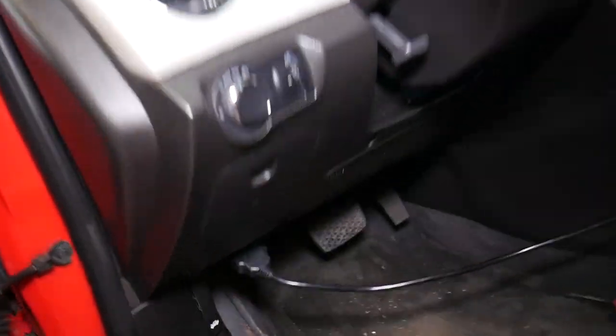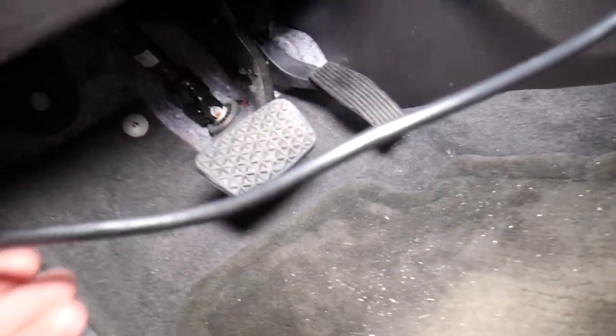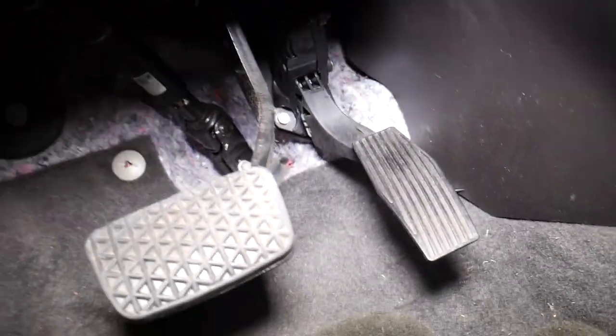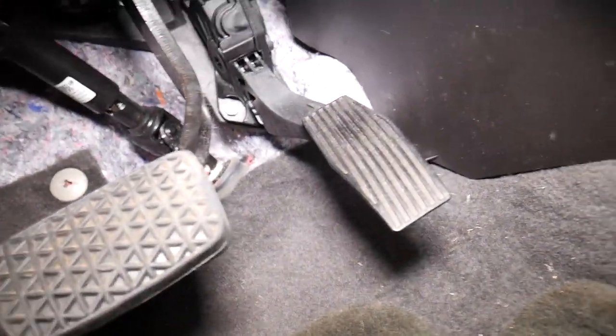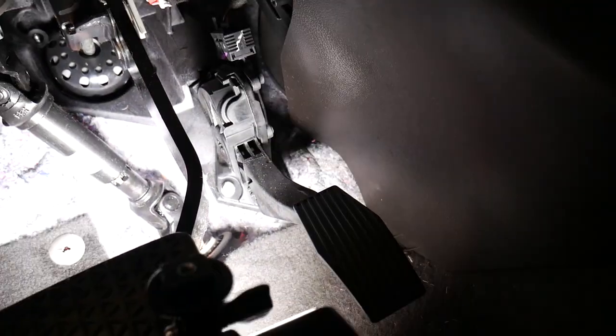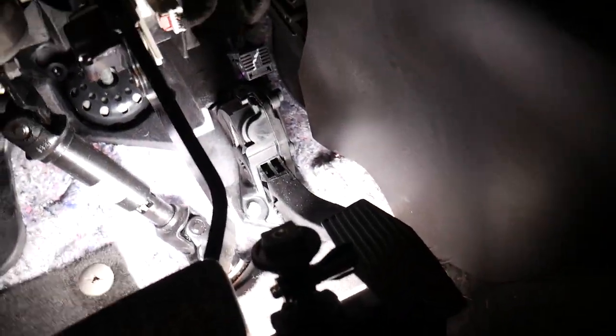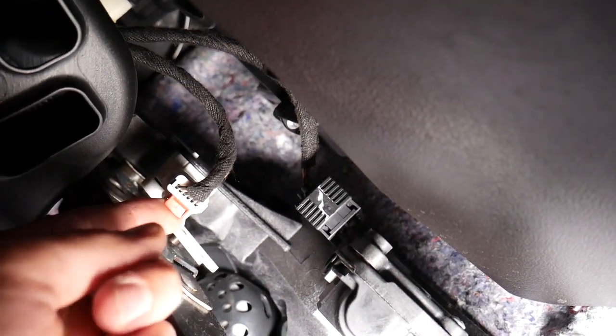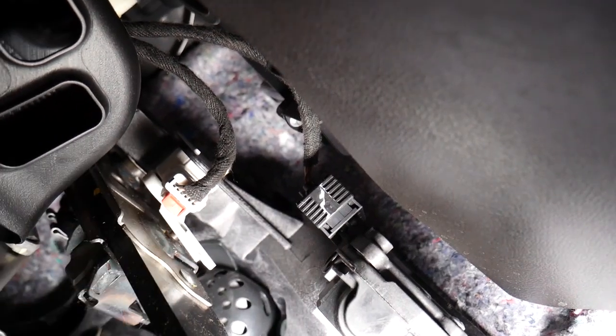So the brake light switch is located — let me disconnect the computer here. This is your brake pedal. The brake light switch is right behind on top of it. I'm going to put the light like that. And if you come over here, this is your brake light switch. Pull that thing down.